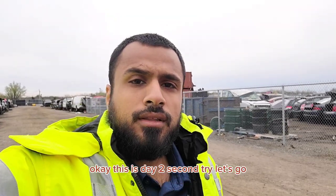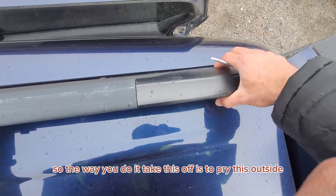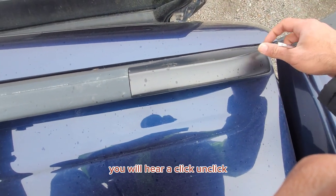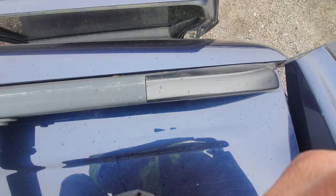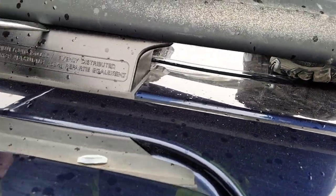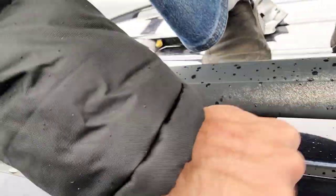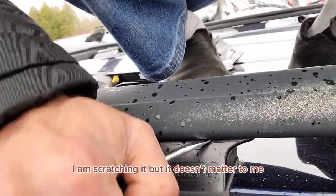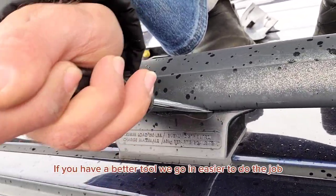Okay, this is day 2, second try. Let's go. So the way you take these off is pry the outside part up, then this side up — you will hear a click, then unclick — and then you pull it this way. With this piece it's simple: you just pry from the top, like this. You can just get it in. I am scratching it but it doesn't matter to me. With a better tool it will go in easier.